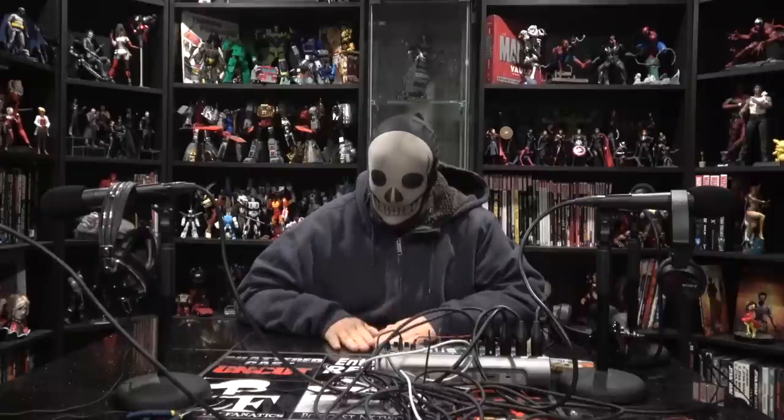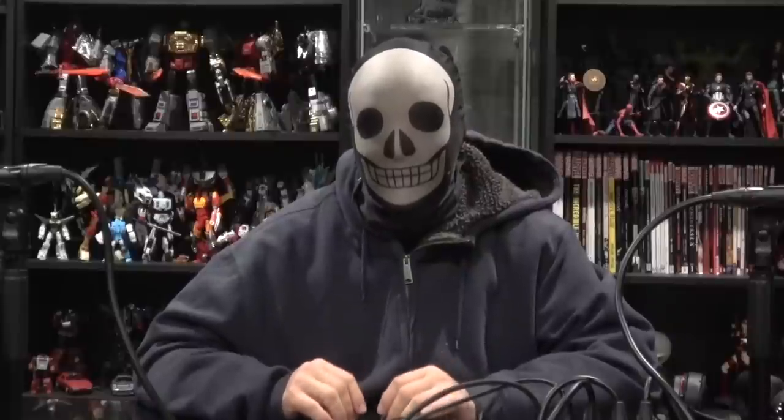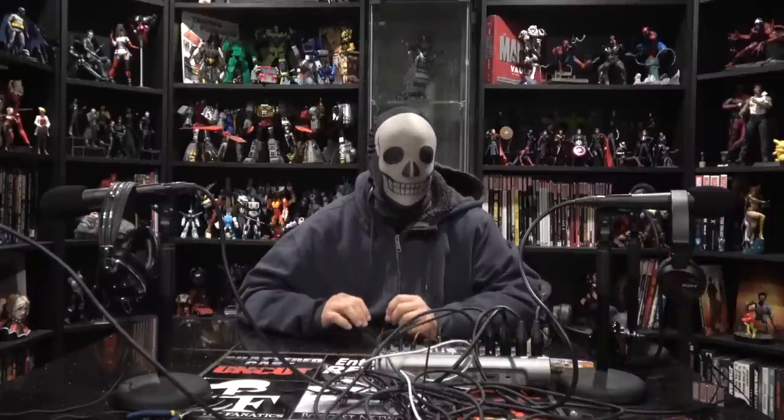Today we're going to be doing a versus of the X-Trans Bots and the Fans Toys Trail Breakers. I don't know which way this is going to go — I know I prefer the Fans Toys visually, but I think I prefer it for a lot of reasons that may end up making it at least tie, if not lose. We'll cross that bridge as we get there.